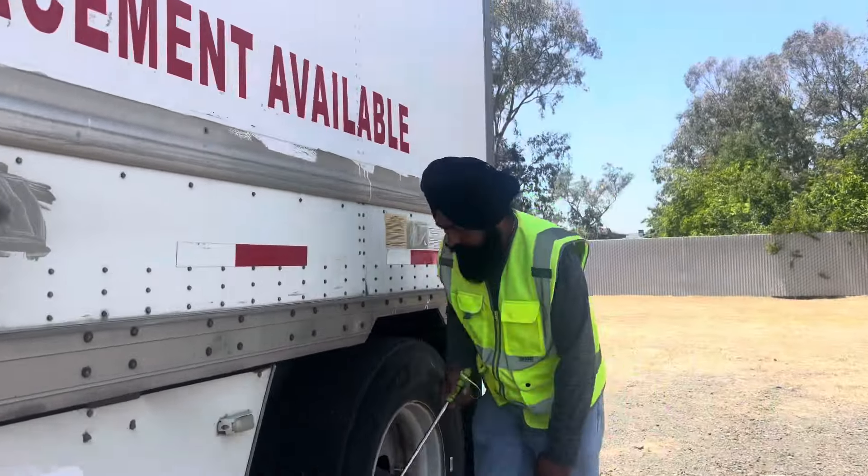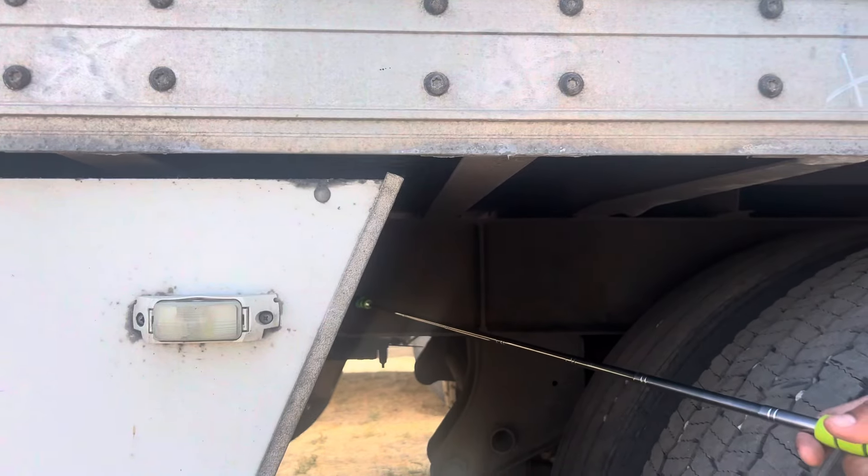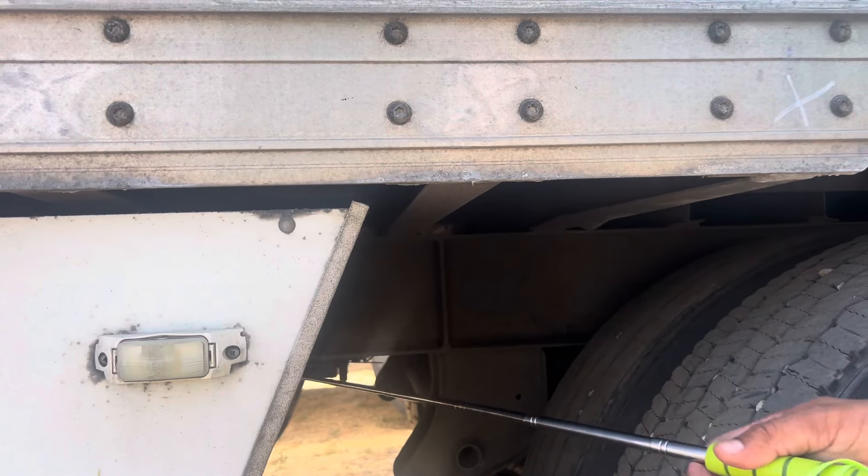Trailer frame: securely mounted, no illegal holes, no illegal welding.